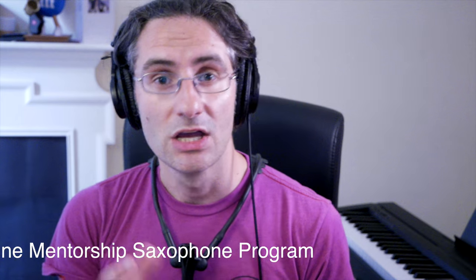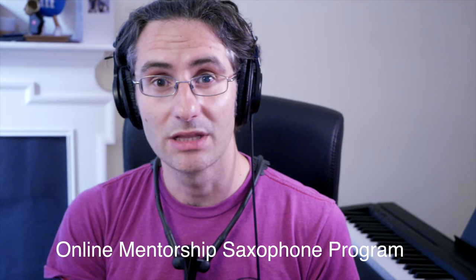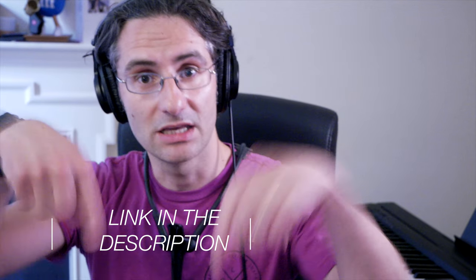If you're wondering what Saxophone Artistry is — it's my new online mentorship program where I help students, intermediate players, and upper beginner players really develop their playing and build great foundations in sound, timing, and effective practicing. If you're curious, you're welcome to apply — the link is below in the description.